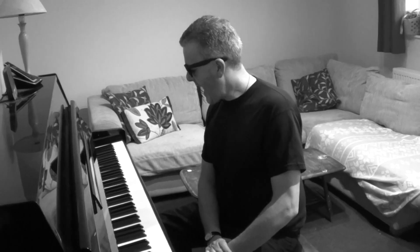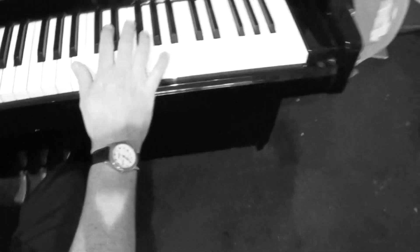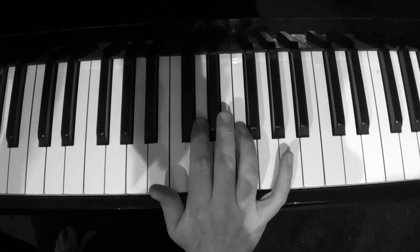Hi guys, right hand boogie woogie dexterity time. When you're doing your right hand boogie woogie riffs you've got to have a kind of fluid motion. Come over here camera person to the right hand — I want to see if you can do this exercise. Not only is this a nice technical exercise, but it'll also limber up the old muscles.